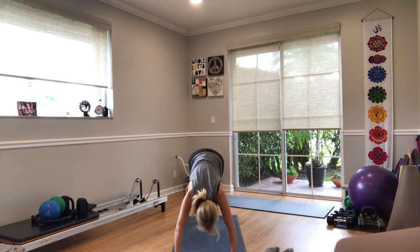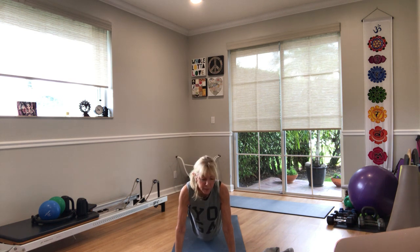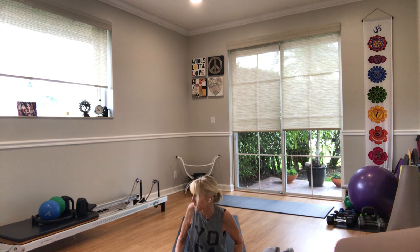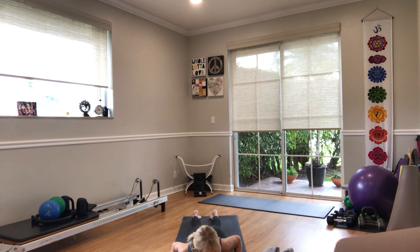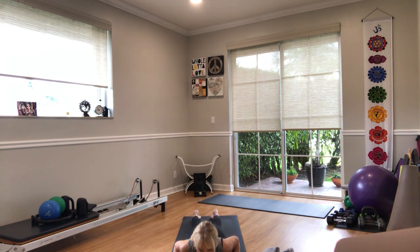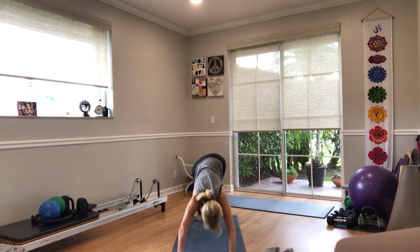Inhale, rise on your toes, shift forward to high plank. Exhale, lower your knees, lower your belly onto the floor. Bring your feet to whatever distance works for you — closer, a little apart, or a lot apart. Inhale, lift your chest, turn to the right, look over your right shoulder. Exhale, lower down. Inhale, lift up, look to the left. Exhale, lower down. Inhale to center cobra. Exhale, lower down, tuck your toes, sit on your heels, lift your knees — downward facing dog. Bend the right knee, bend the left knee.